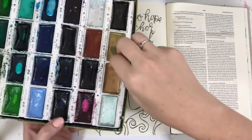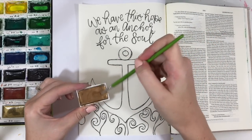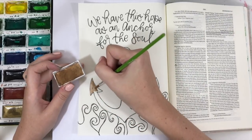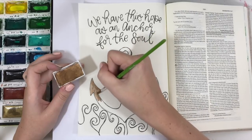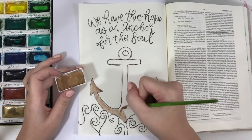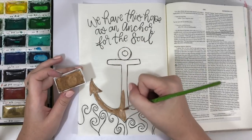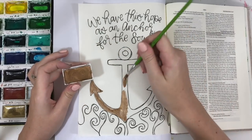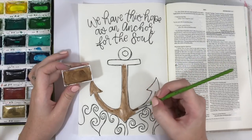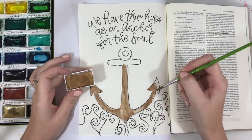Now I'm going to start painting. I'm using my Kuretake Gansai Tambi watercolor set — this is my favorite one, the 36-color set. I'm using the copper color that's in the 36-color set but not in the 24-color set, though they do sell these pans separately. They also sell a whole Starry Knights set with about eight copper and gold-type colors. I'll put all the links to the supplies in the blog post at scribblinggrace.com/anchor.